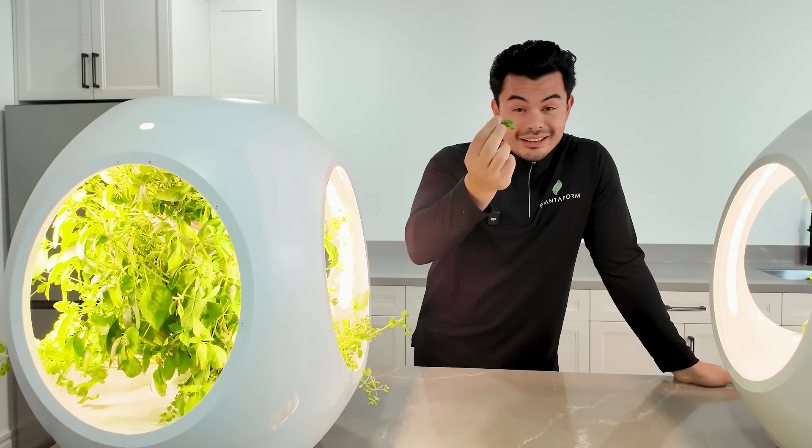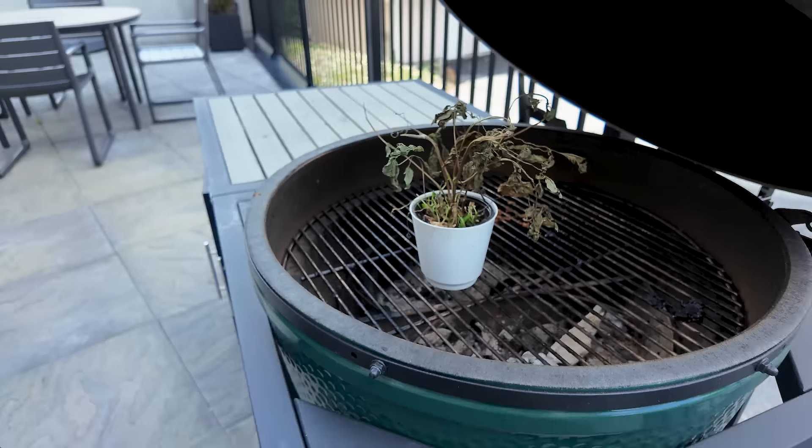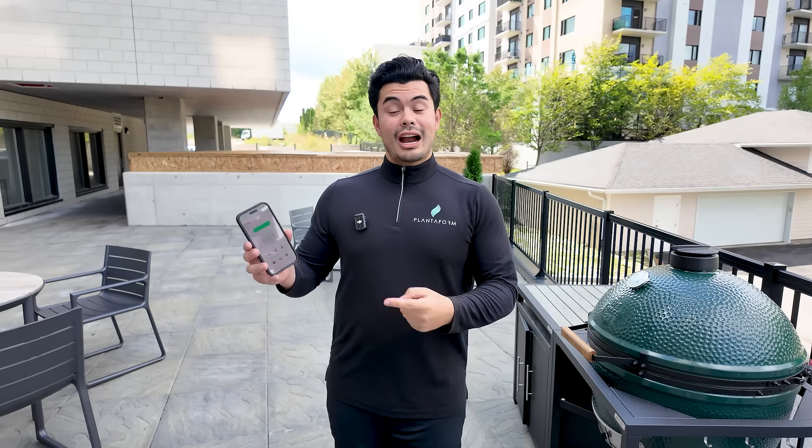The freshest produce year-round, which tastes amazing. Have it in the kitchen, or my personal favorite, the living room. And don't worry about your plants dying, because our app will send you notifications every two to three weeks to add some water.